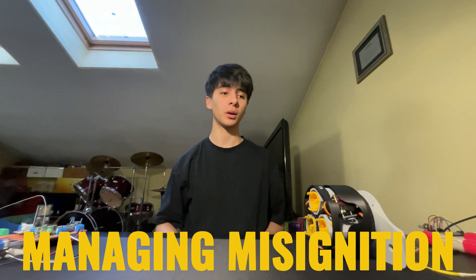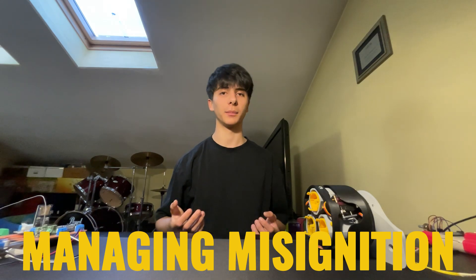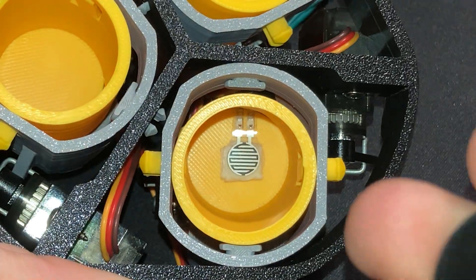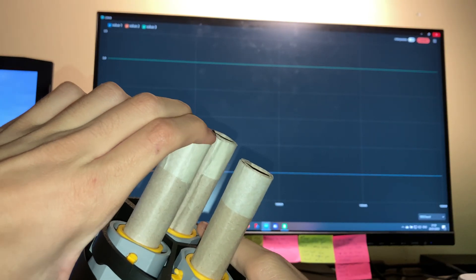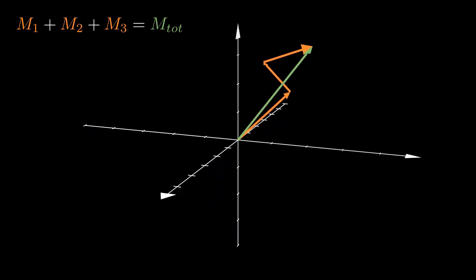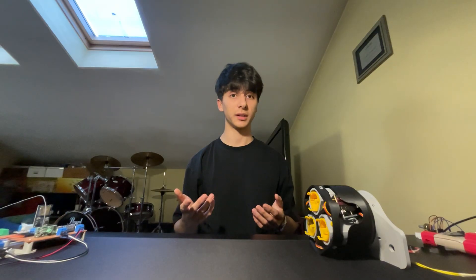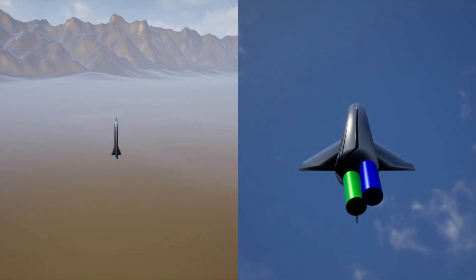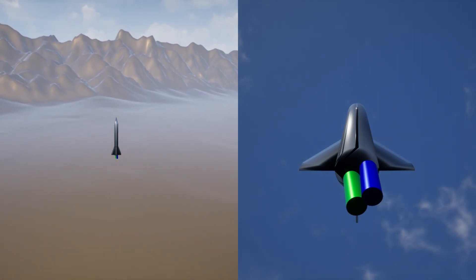Managing the mis-ignition of one engine required more than a better algorithm — I needed feedback on whether the engines were ignited or not. So I implemented force sensors between each engine and its motor mount to tell me if force was applied. Thanks to this, I can now scale the torque vectors according to this feedback, ignoring engines unless ignition is detected and finding the minimum with just the active ones. Stability improved and the flight can go well even if one engine doesn't ignite, with the same exact code in the flight computer.